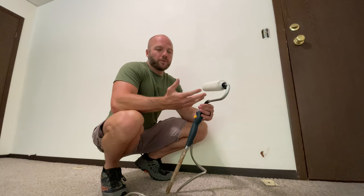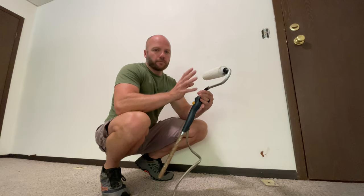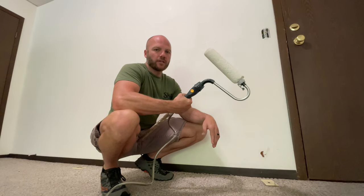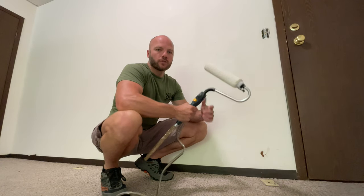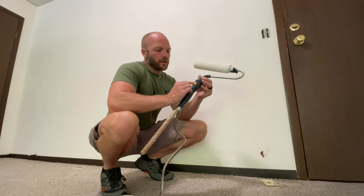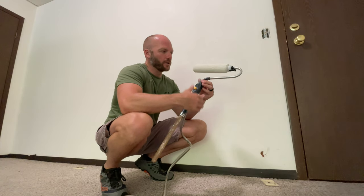I was really worried that the roller would be drippy — that pushing the button would cause paint to drip out the ends — but it's been really good about that. I haven't had hardly any drips fall on the floor at all. When you push the button once it starts the pump, and you push it again to stop it, so you don't have to hold the button the whole time while you're rolling.